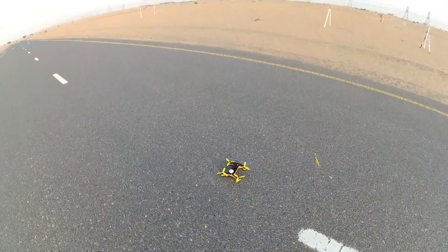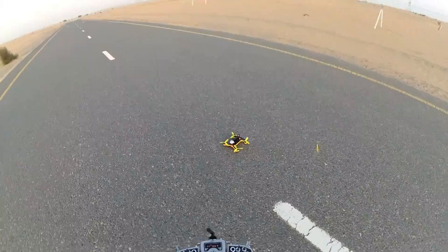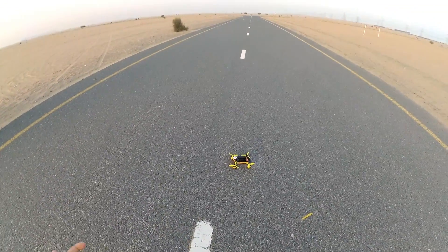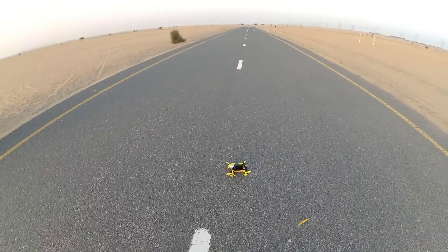I'm running a 4S 1500mAh 95C battery. It's an old battery, swollen one, but good enough for flight testing line of sight. Here we go.